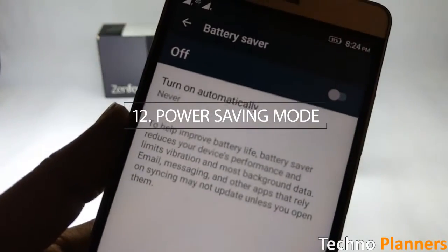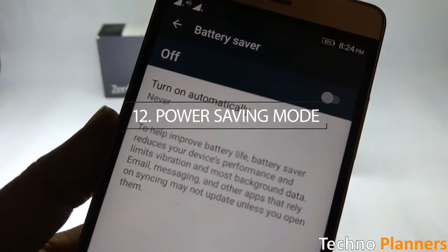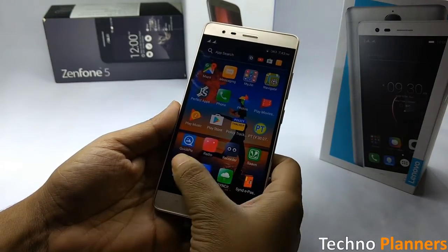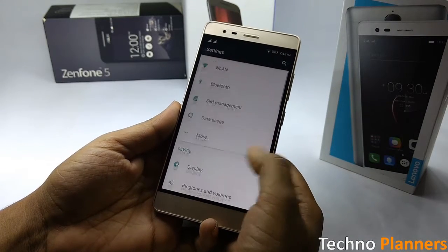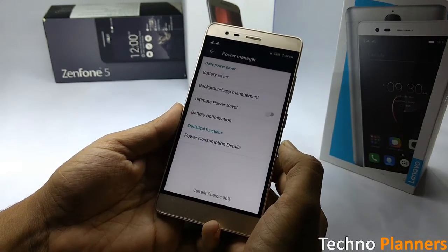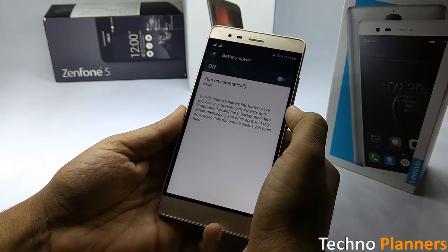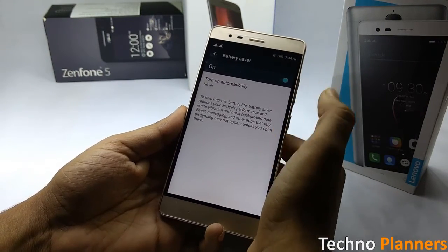Power saving mode is used to enhance the battery life of your device during low battery conditions. To use this on your device, open Settings, swipe down and tap on Power Manager, click on Battery Saver, and set the switch to the on position.